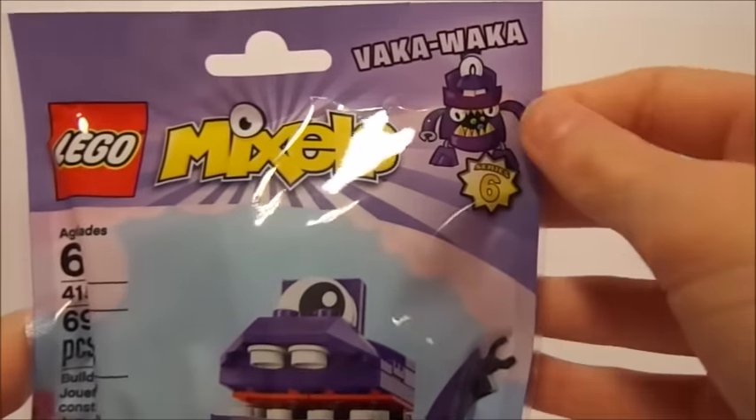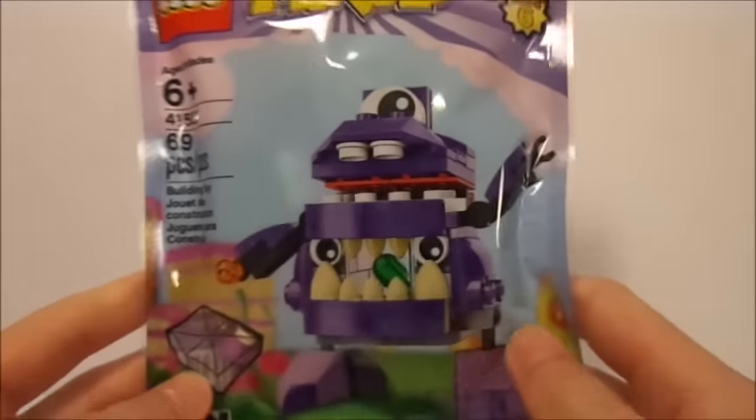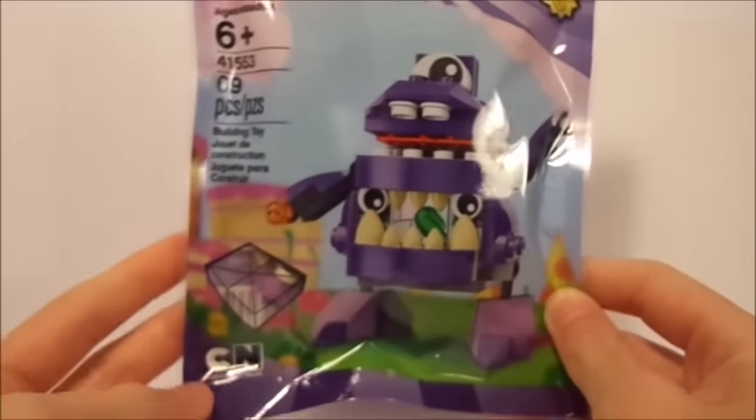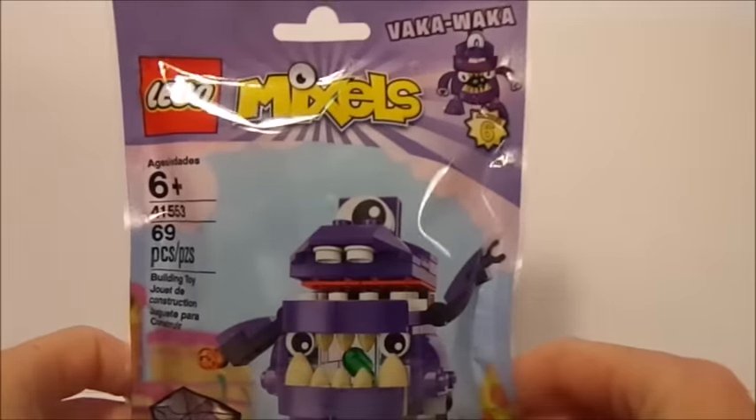Up here on the top right, you can see his name as well as him in his cartoon state on Cartoon Network. In the middle here, you obviously have him in his brick-built form, and of course an advertisement for Cartoon Network so you guys can go check out the show.